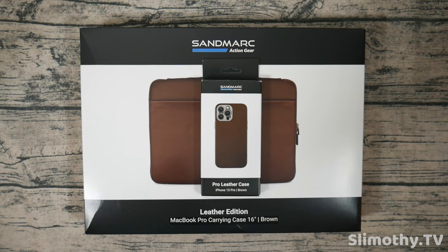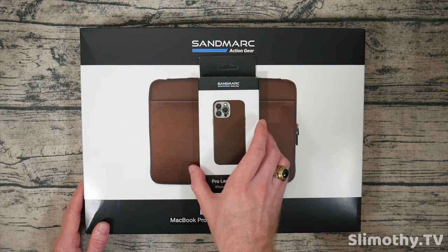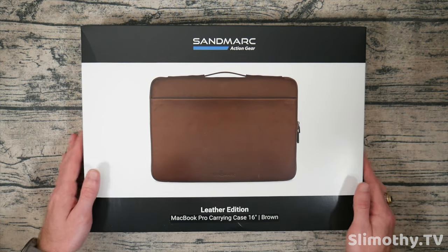Hey guys, what's up, I'm Slim and you're watching Slimothy TV. In this video I have a super special one for you guys — we're going to be taking a look at some gear from Sandmark. Big thank you and shout out to them for sending these out free for review.